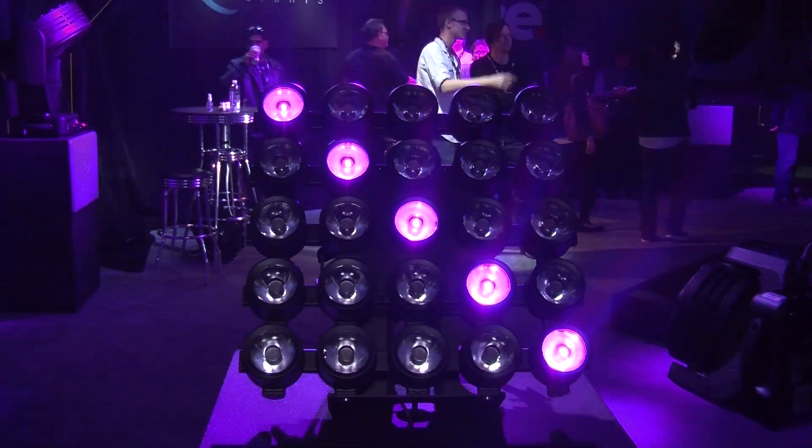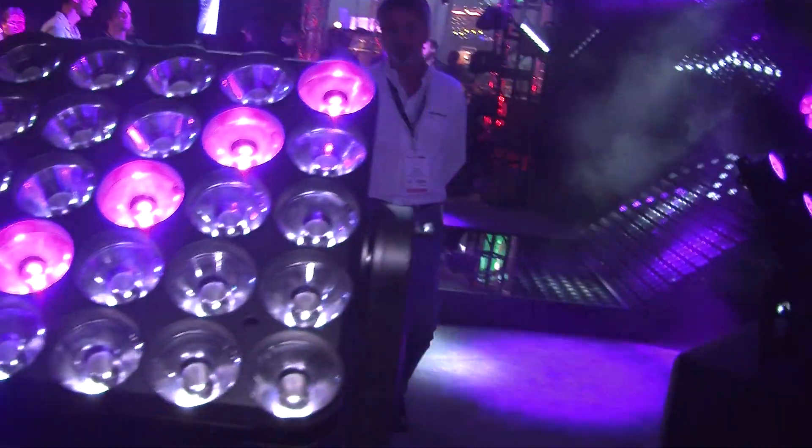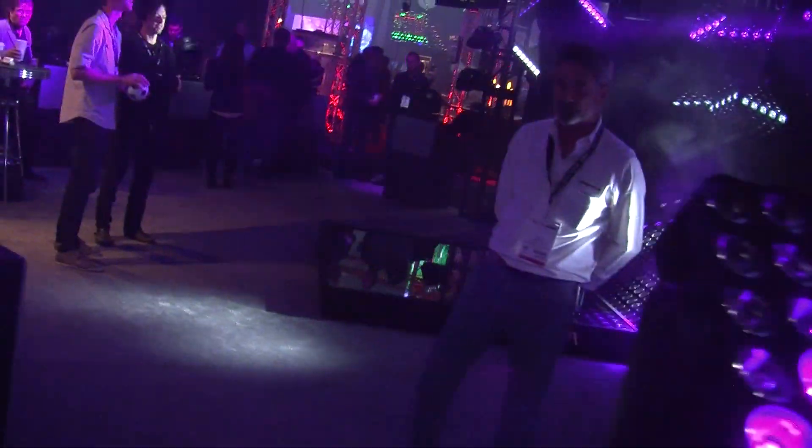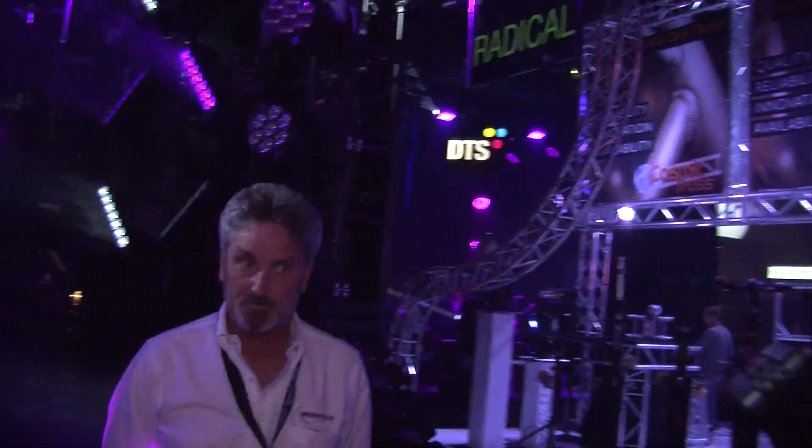Reporting from the Morpheus Light booth here at LDI. These are a bunch of their new products that you can see as we're going along — some upgrades of familiar best-selling stuff, as well as some things that are brand new that we've never seen before. Here to tell us a little about it is Keith Bennett from Morpheus Lights.